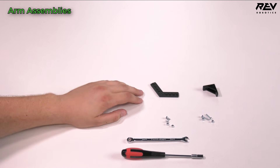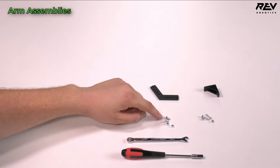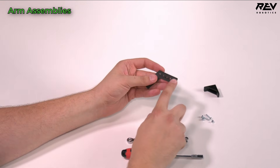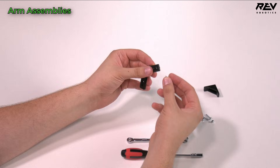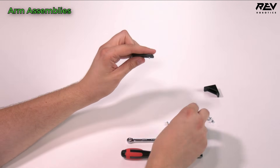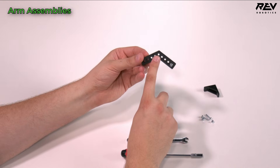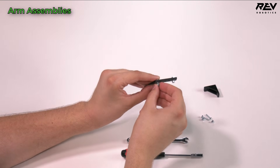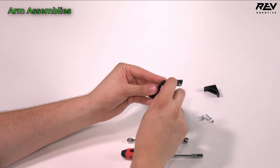Moving on to our limit switch bumper assembly. You're going to need a 120-degree plastic bracket, an inside corner bracket, 16 millimeter M3 screws, and 8 millimeter long M3 hex cap screws with nylock nuts. We start with our 120-degree bracket — ridges are on one side, so we make sure the hex cap screw head is on that side. Using our 8 millimeter screws, I'll put one in the very last hole and preload the nylock nut, then go to the very center hole at the apex from the other side. There are no ridges in that center section, but now it's preloaded.